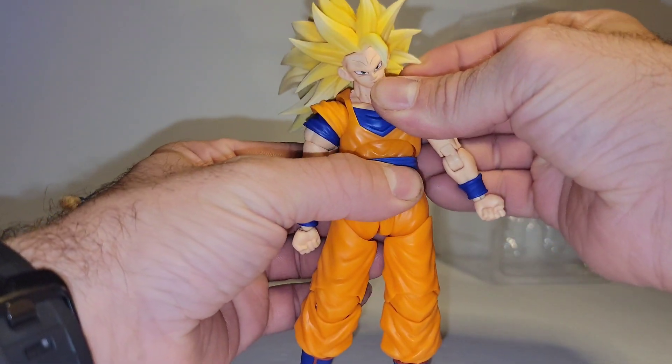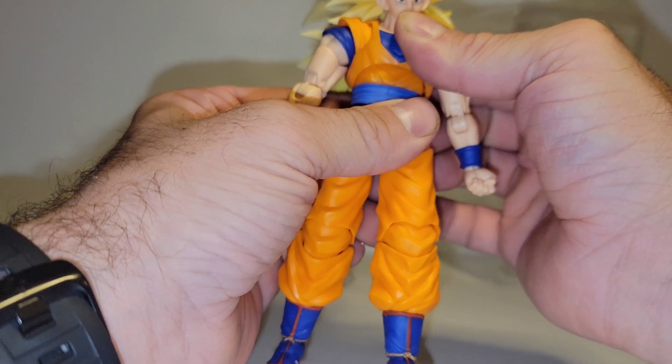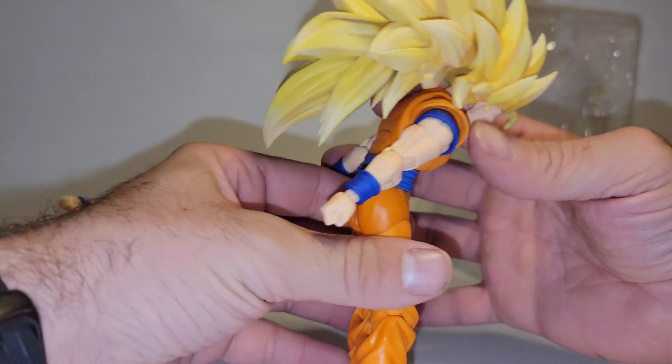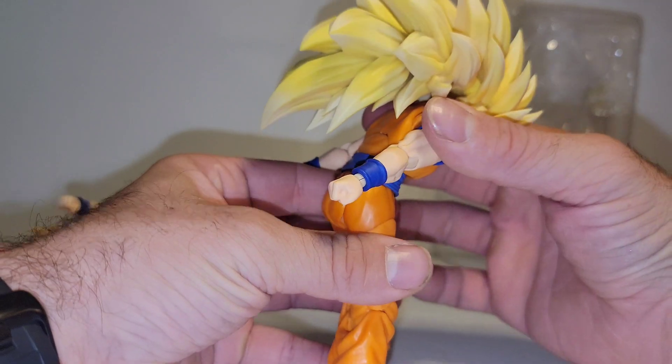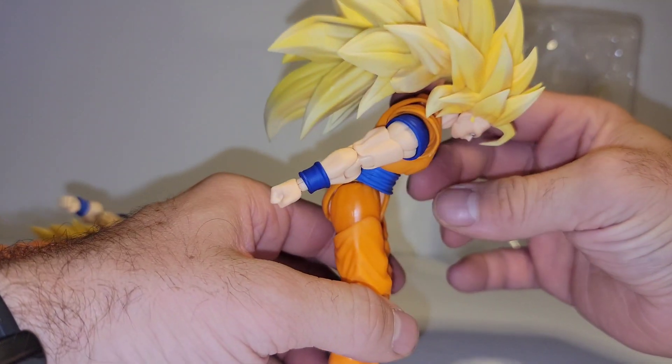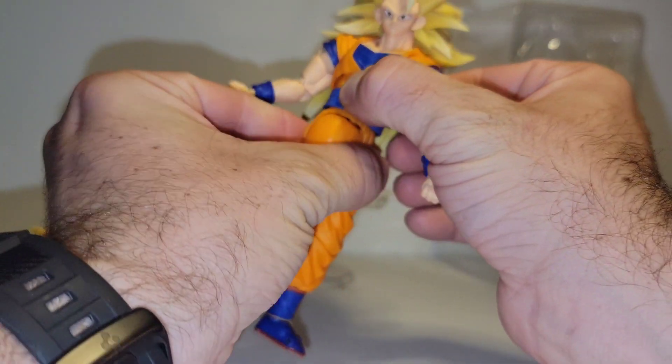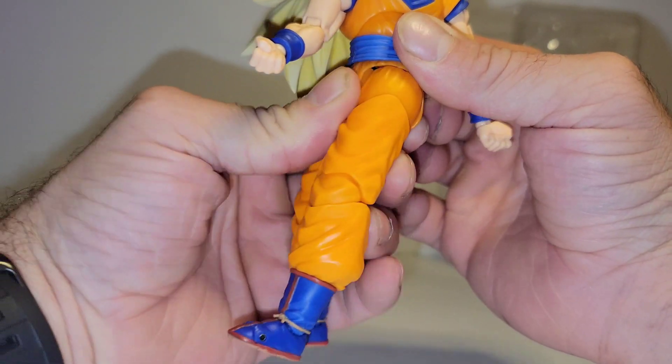You've got the diaphragm. He doesn't get any side to side there, so you get down with the diaphragm and waist to about there. Waist rotates 360.